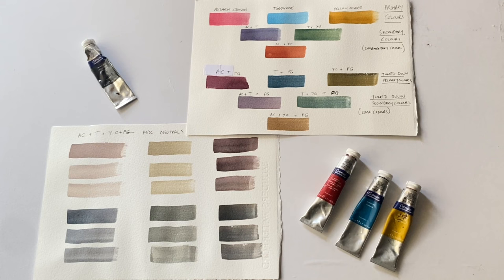Today I've been exploring a limited primary palette using three primary colours: alizarin crimson, turquoise, and yellow ochre, with Payne's Grey as a neutraliser. You can see the massive range of colours available when you mix these three primaries with Payne's Grey. Hopefully you can see not only a wonderful range of colours and shades, but that every colour is in perfect colour harmony because they've all been mixed from the same three colours and that single neutralising colour.